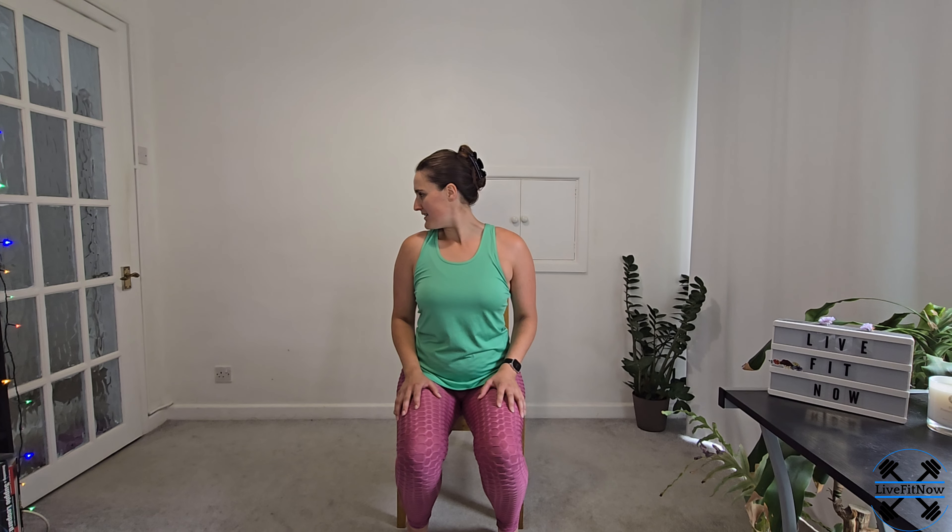We're going to do one more each side. Coming back up to neutral, taking another breath here just to make sure we're at ease. And now we're going to look over the shoulder, keeping the shoulders relaxed. We're going to take a breath in to look over our left shoulder, and then come all the way to look over the right shoulder.